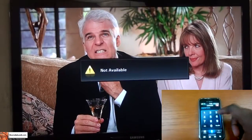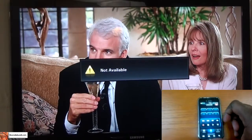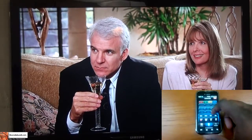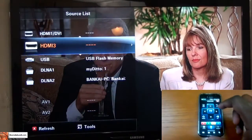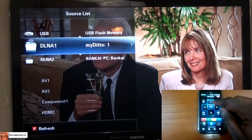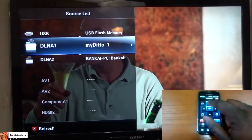We have a channel listing and TV sources. For media sources, like if you have a USB flash drive, the easiest thing is to go through source to change that. You can go to USB as shown, and I also have My Ditto and my PC connected, so I can go through these different sources and change between them.